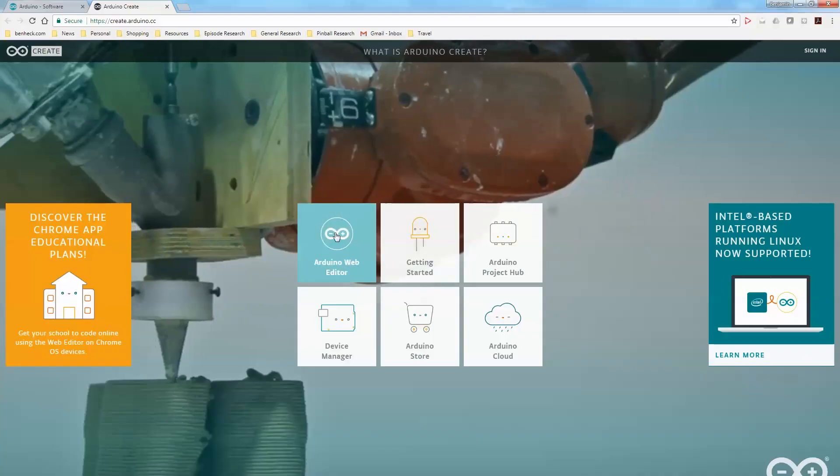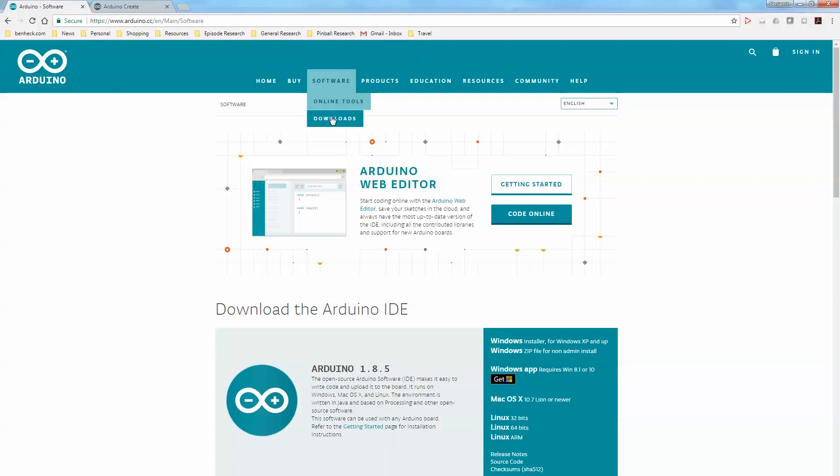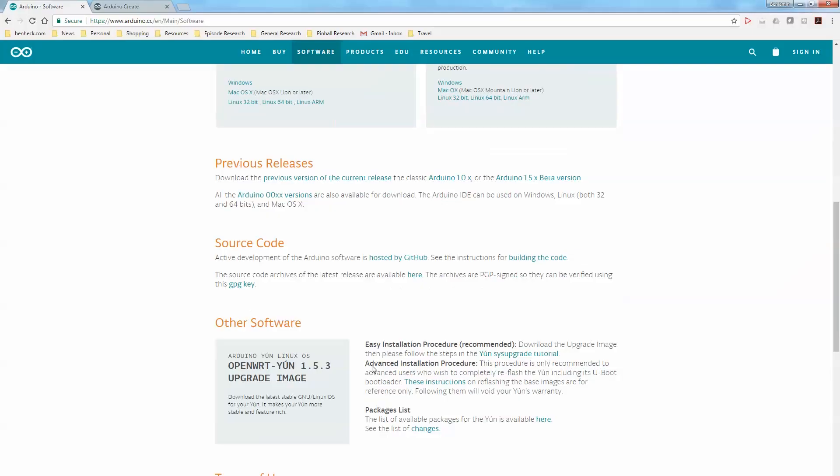On the Arduino website, there's an online editor that you can use to write your code. Or you can download the IDE to use offline on your desktop. What's really great is it's cross-platform, so it doesn't matter whether you're running Windows, Mac OS, or Linux — it works for all of them.